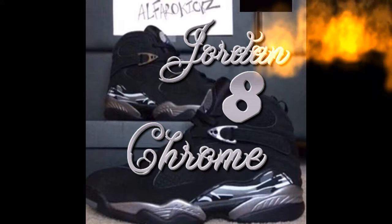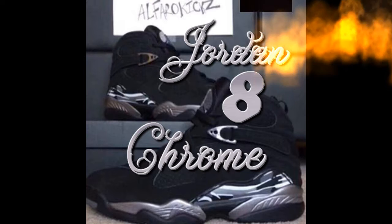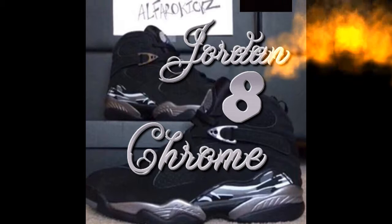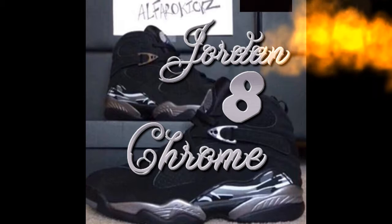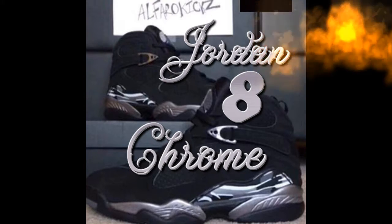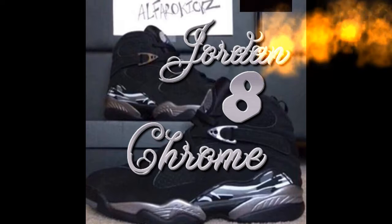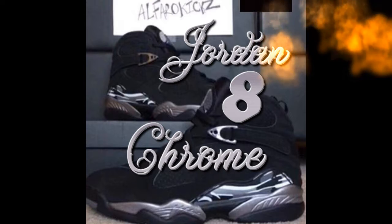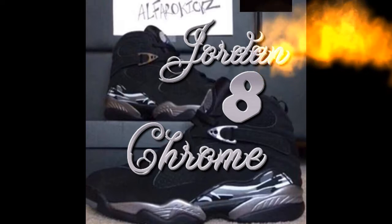Here's the next one — we got the Air Jordan 8 Chromes. These ones are pretty cool, all black with some camo on the side, and got that all-black bottom sole. On the right side you got some silver going on. These shoes are pretty cool in my opinion.